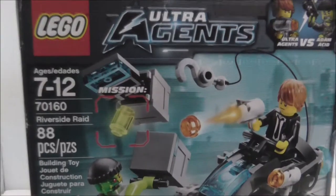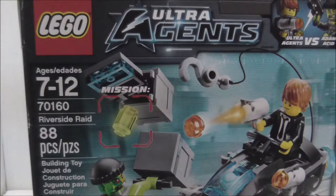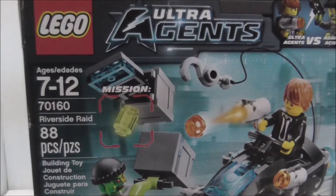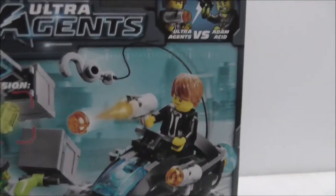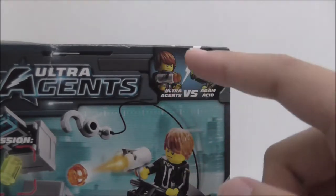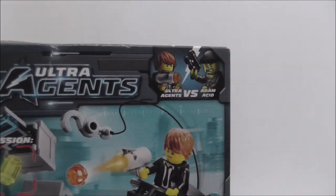Hey guys, this is Stu and today I'm going to be doing an unboxing and review of the LEGO Ultra Agents Riverside Raid. This is the box here — it's recommended for ages 7 to 12, set number 70160, and it comes with 88 pieces and two main figures: Adam Acid and Agent Max Burns.